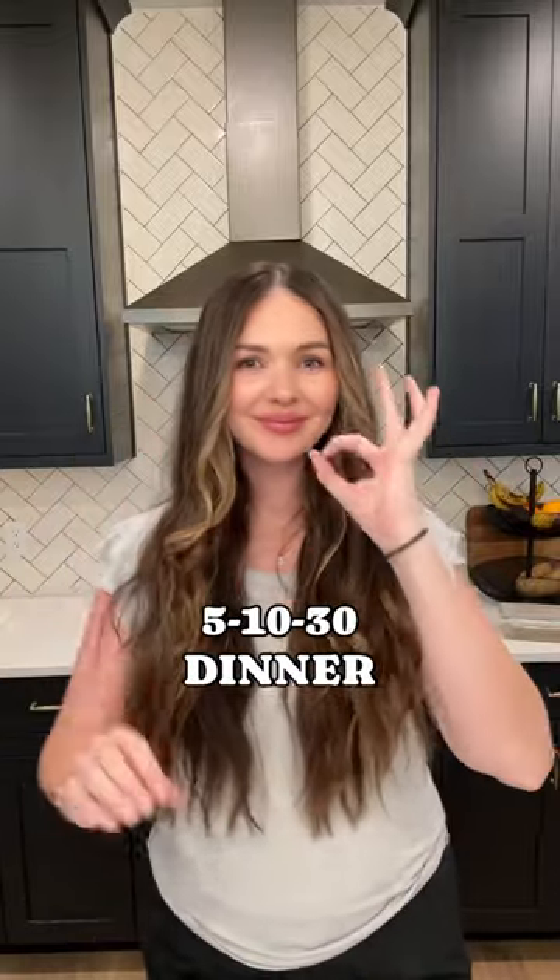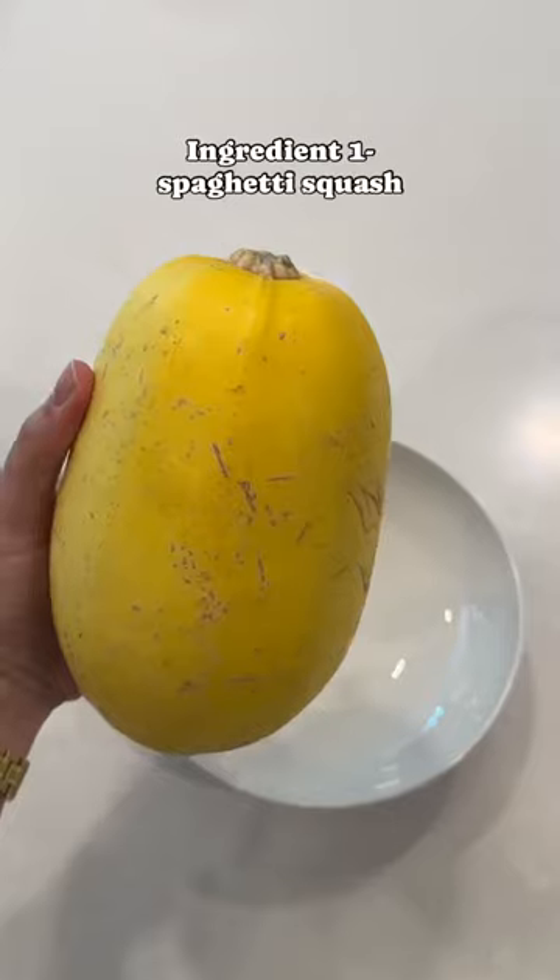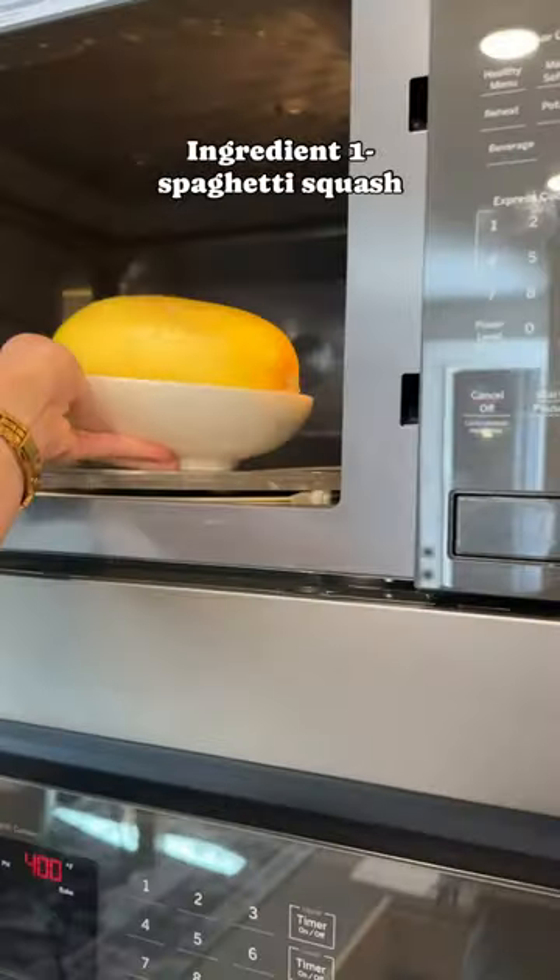Hi, I'm Kennedy, the girl who makes five ingredient, ten dollar dinners in 30 minutes or less. Today we're making one of my favorite dips and turning it into dinner. We're gonna start by popping our spaghetti squash into the microwave for a few minutes.